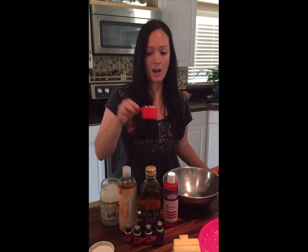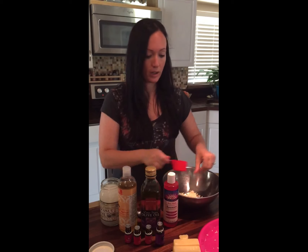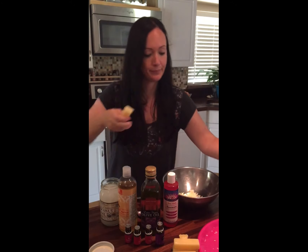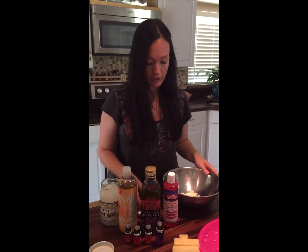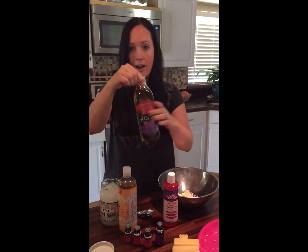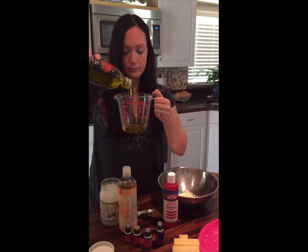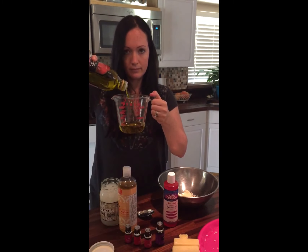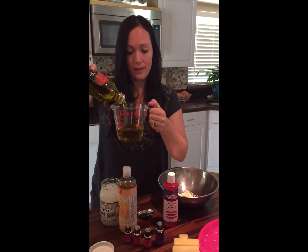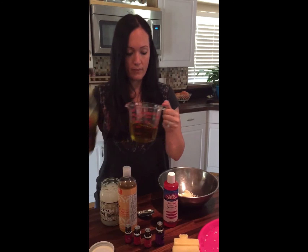First you're going to start with a quarter cup of beeswax. You can either buy it in pellet form or you can buy these bars of beeswax and just use a grater — that's what I did. So that's a quarter cup of beeswax, and then you're going to do a cup of olive oil. If you have organic, it's best to use organic for any of these recipes. You want to use oils in their purest form. So that's a cup.